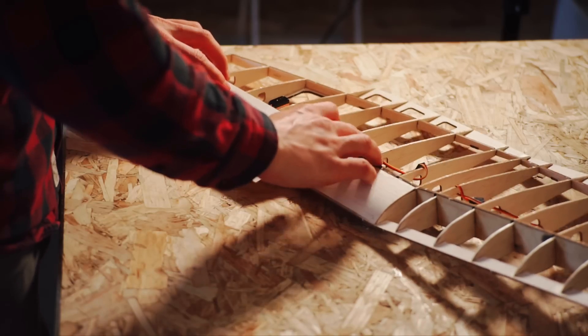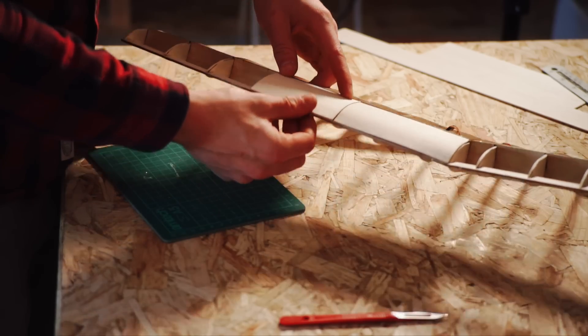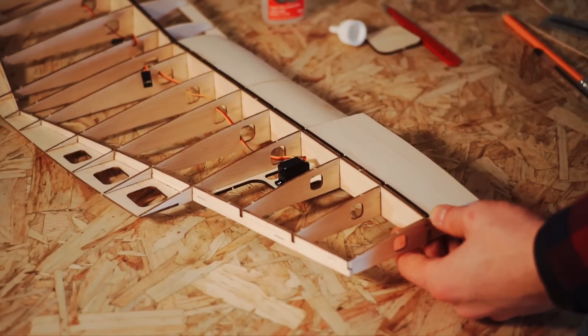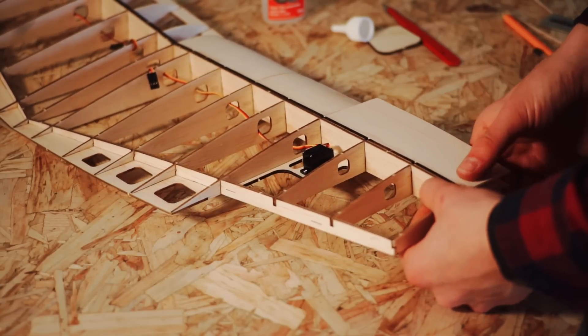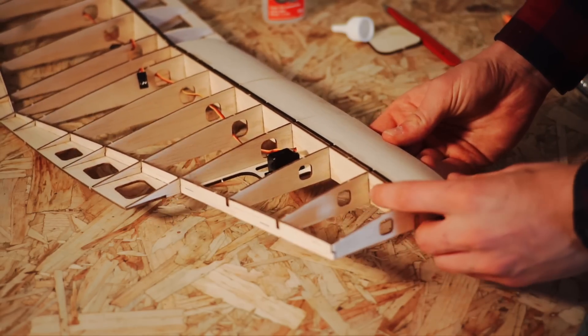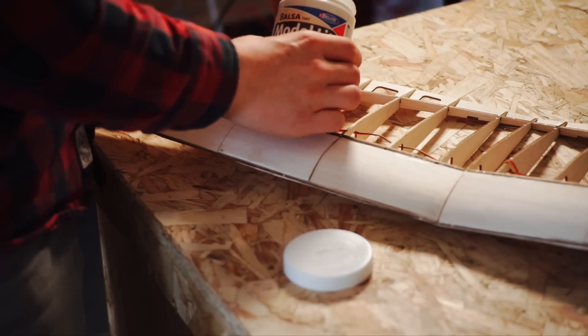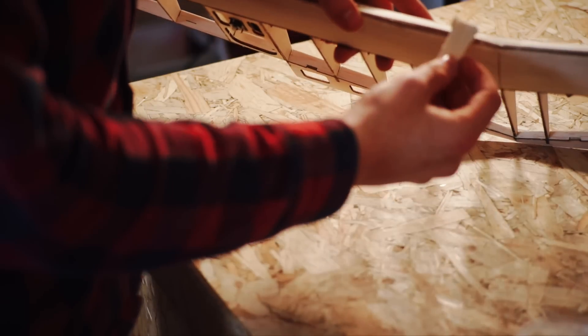Moving along the upper surface of the wing, I did one side at a time before starting on the underside. When this process was complete, I could add balsa filler to any gaps or slightly misaligned sheets before sanding.